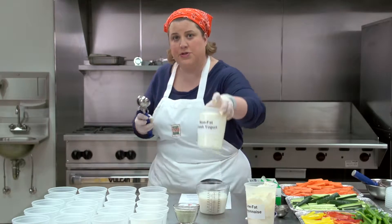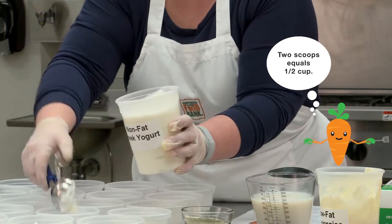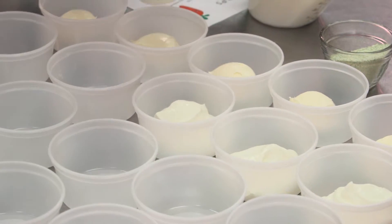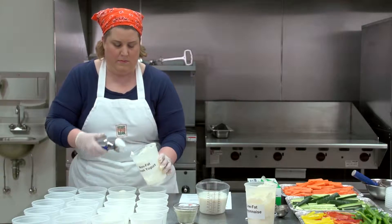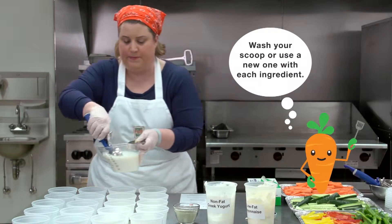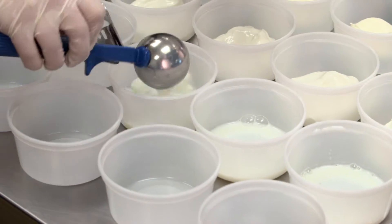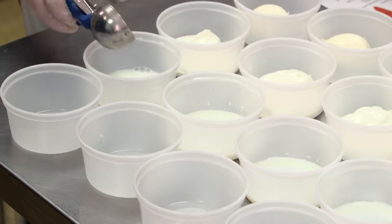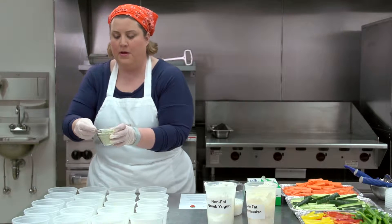Now the yogurt — that's two scoops of yogurt per container. Next, the skim milk — one scoop of skim milk per container. And last, our ranch powder. You'll use a one tablespoon measure for this, and it's one scoop of ranch powder per container.